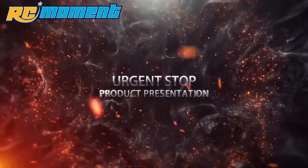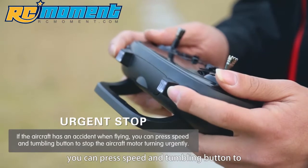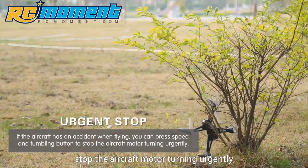Urgent stop: if the aircraft has an accident while flying, you can press the speed and tumbling button simultaneously to urgently stop the aircraft motor.